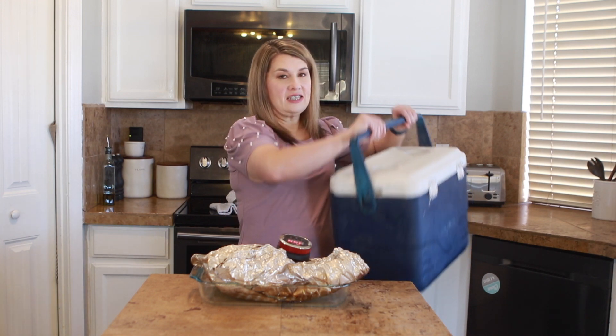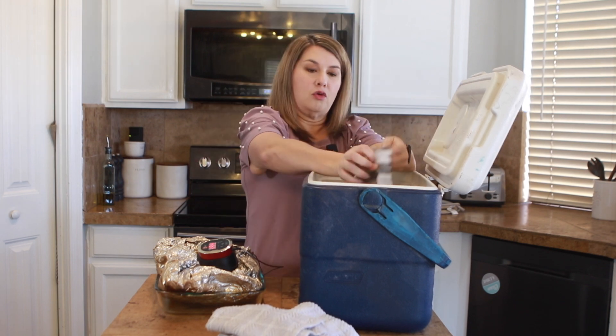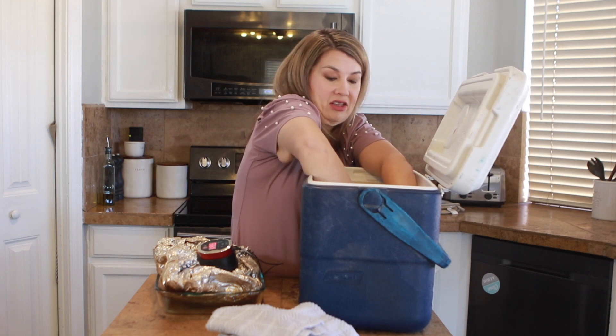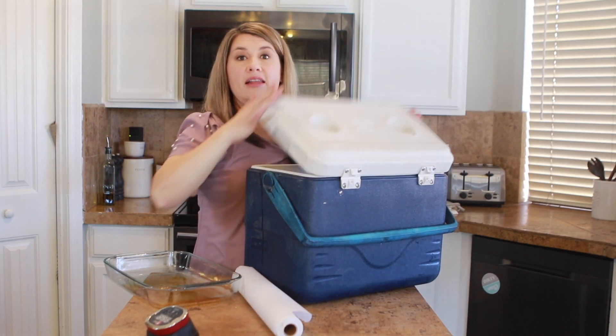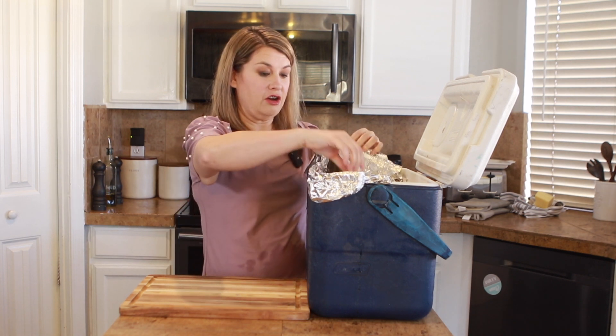The thing that helps the most and makes your brisket nice and juicy is a cooler. First things first, I'm going to line our cooler with a towel — just a dish towel — because it's just going to insulate it even a little bit more. Then we put the lid on. Our brisket is good to go.